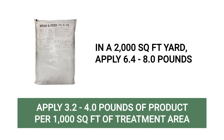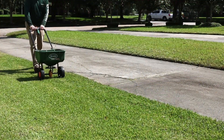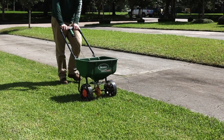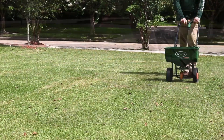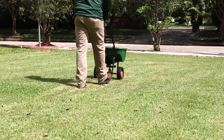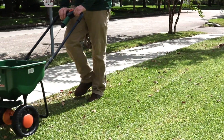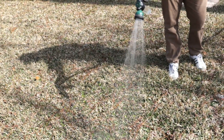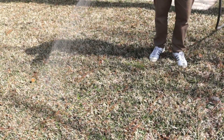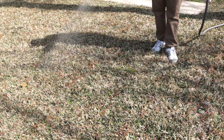With a granular fertilizer, load your measured amount of product into a calibrated push spreader and broadcast half your granules in parallel lines once across the area. Then broadcast the other half at a perpendicular angle to cover the area in its entirety. Be sure to walk at an even pace to ensure an even spread across your entire yard. Once the product is fully applied, water it in. With even distribution, your lawn will gain the nutrients it needs and grow evenly and without any patches.